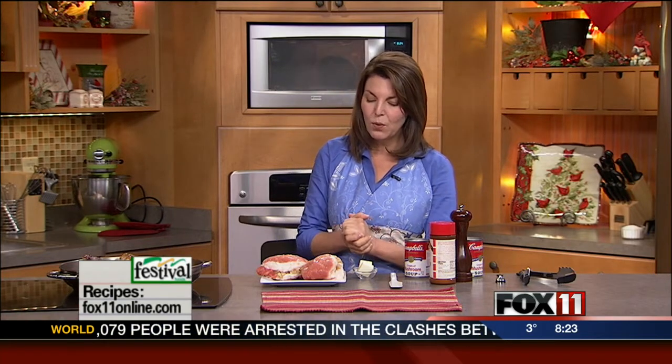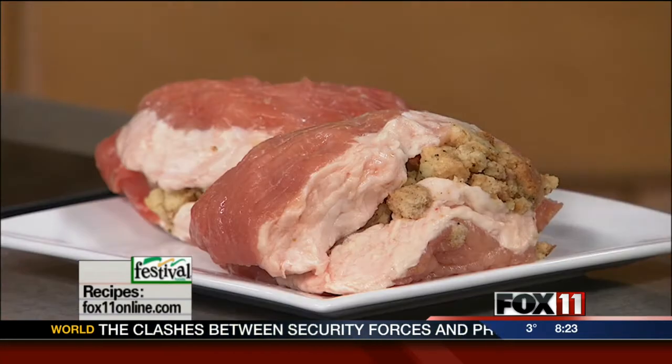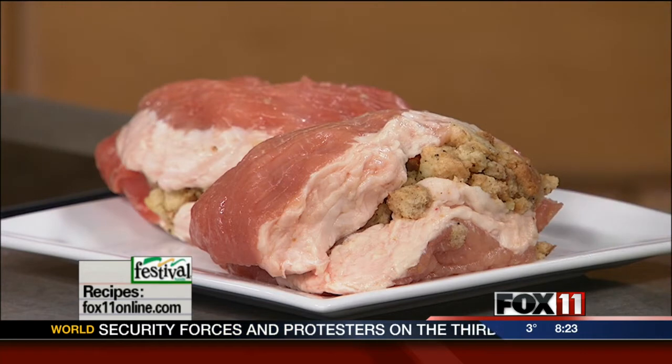They've got them already done for you. They're basically wonderful, big, meaty, boneless pork chops that they've gone ahead, put a pocket in it, and then stuffed them with wonderful stuffing — you know, like the stuffing at Thanksgiving, same type of thing. So we're going to dress them up a little bit into a quick, easy mushroom sauce.